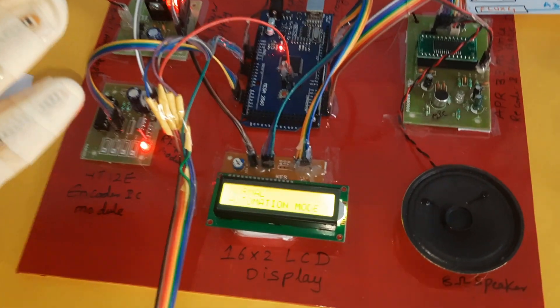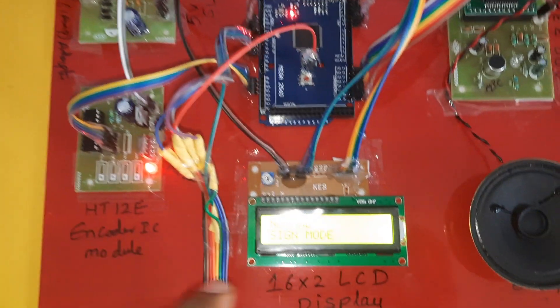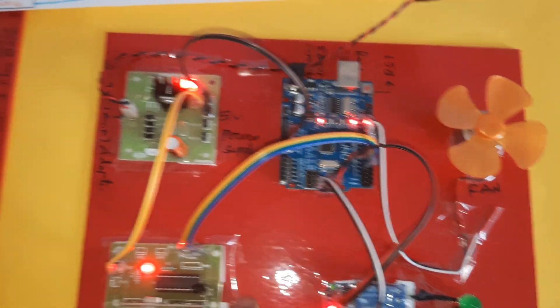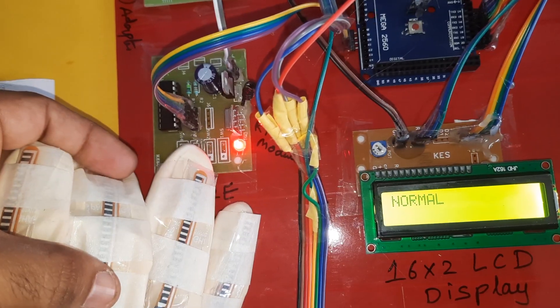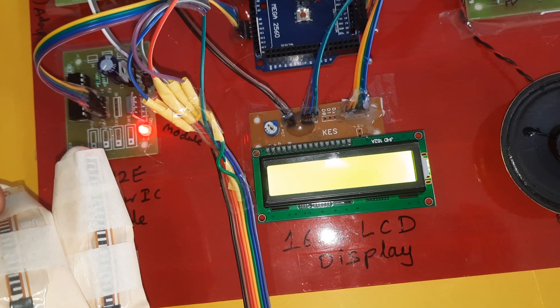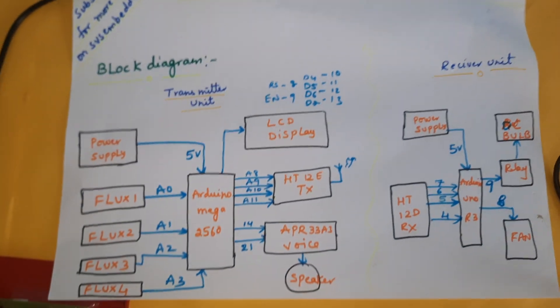To convert back to sign mode, press the reset button. This is the Smart Glove for differently-abled persons. Components include the power supply board, RF encoder module, 16x2 LCD display, APR33A3 voice recorded and playback IC, 8 ohm speaker, and power supply. Now in normal sign mode — demonstrating: first finger bending — 'I am thirsty'; second finger bending — 'I am hungry'; third finger bending — 'I need my medicine.' Eight outputs total, plus home automation. Thank you.